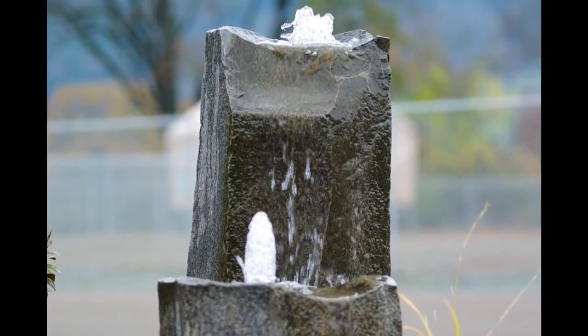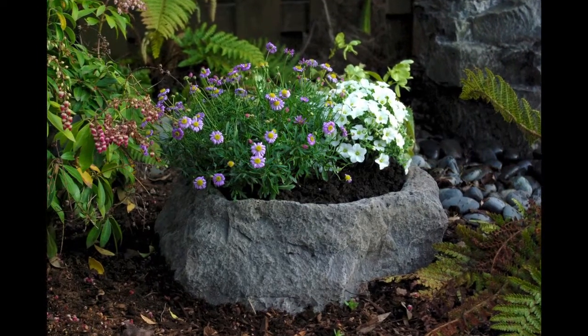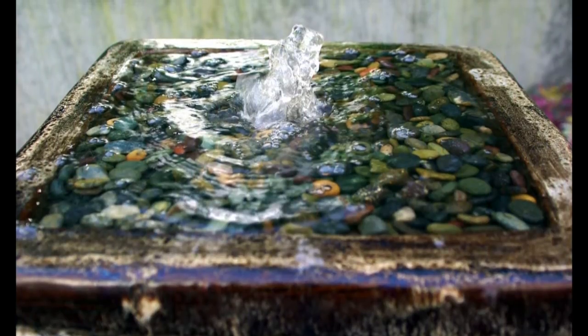LiquidArt has many different styles of fountains available and heights ranging from 10 to 42 inches tall. So for more information contact us today and see how LiquidArt can enhance your outdoor living experience.